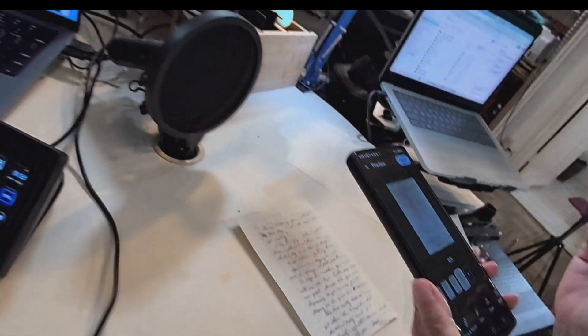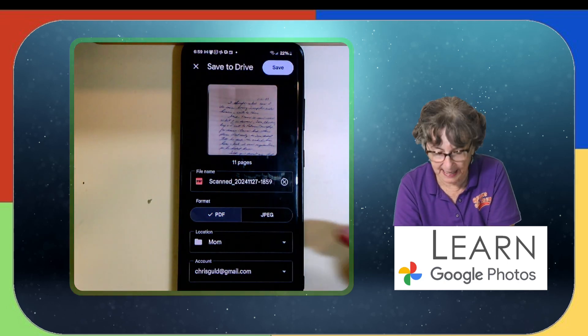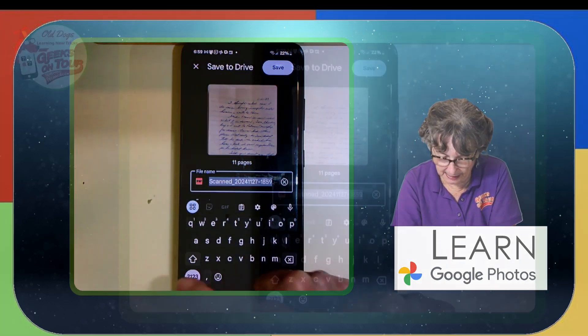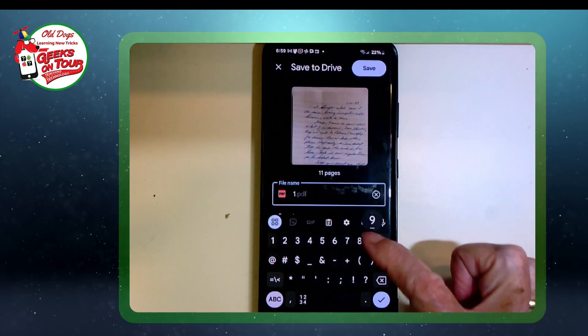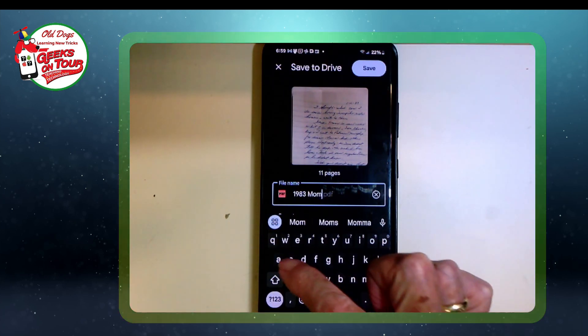It's captured all 11 pages now. I just tap done, and then here's where you can give it a name. I like to start with a date: 1983 Mom's Famous Letter.